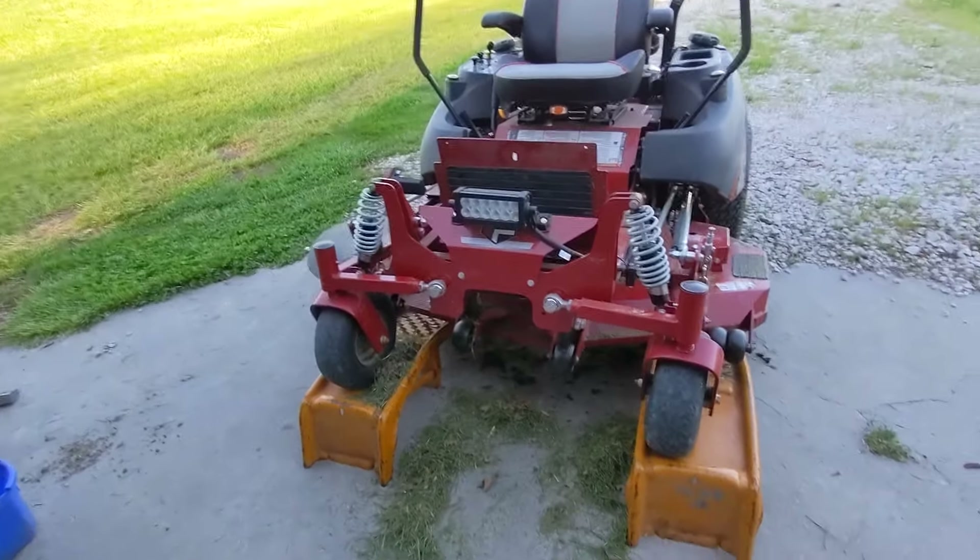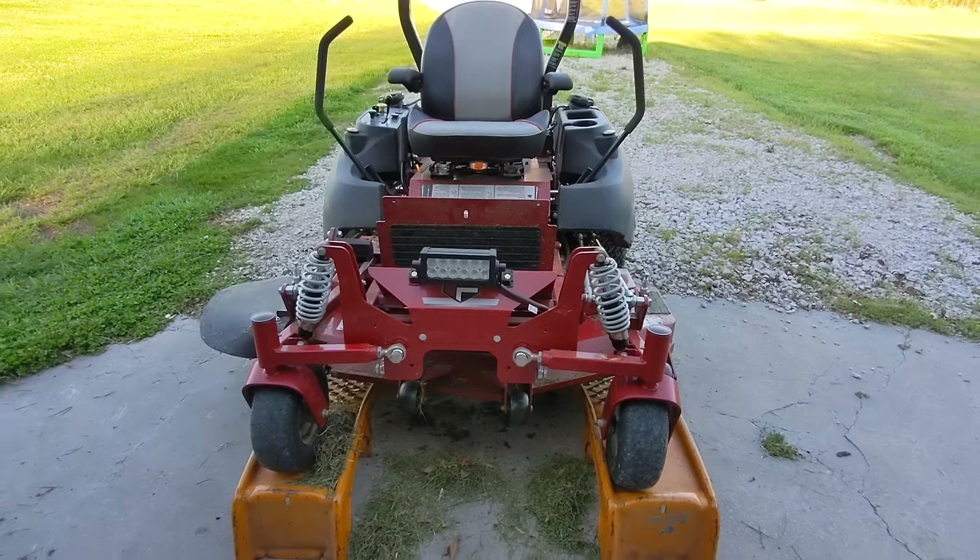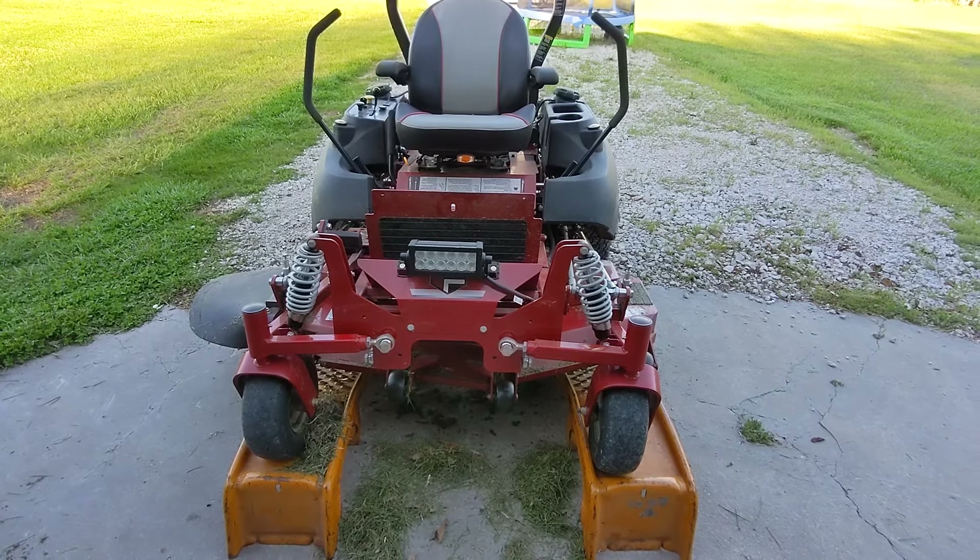Anyway, I hope this is helpful to somebody. If you have any questions about Ferris mowers, let me know in the comments. Long story short — is the suspension worth it? Absolutely. It has been worth it. Happy mowing.